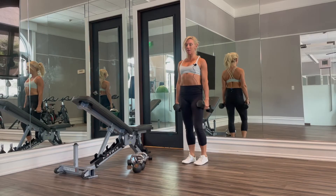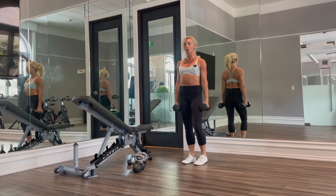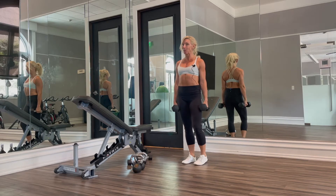Hey guys, it's Kira from KiraLandSpinness.com and today we are doing the Bradford Press with dumbbells and with kettlebells.